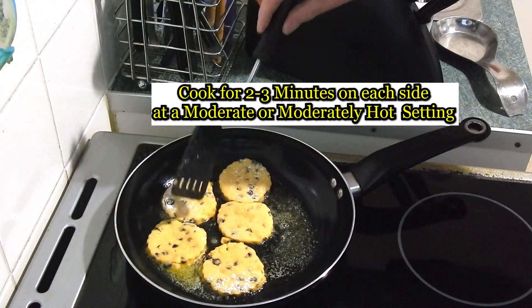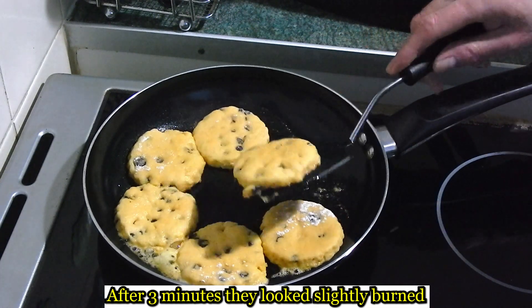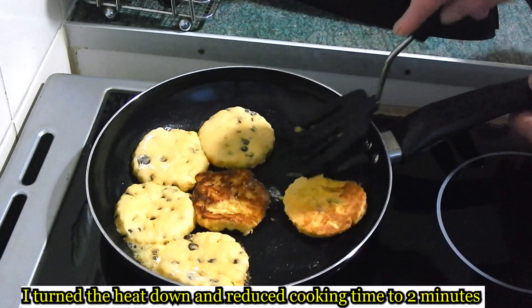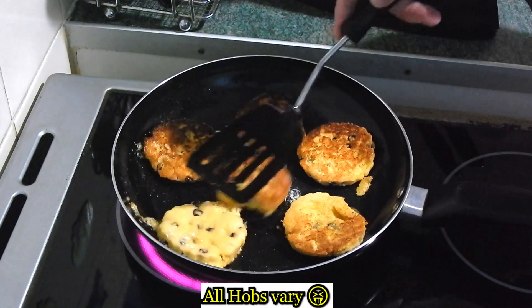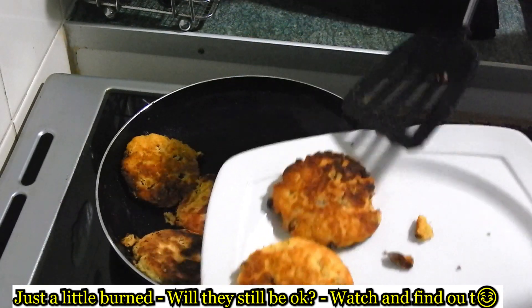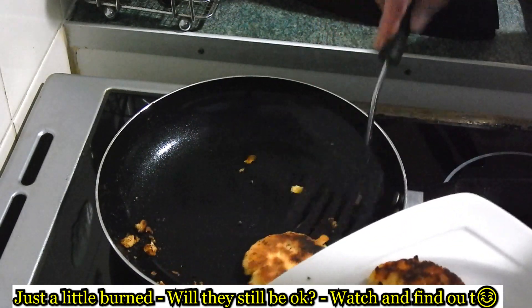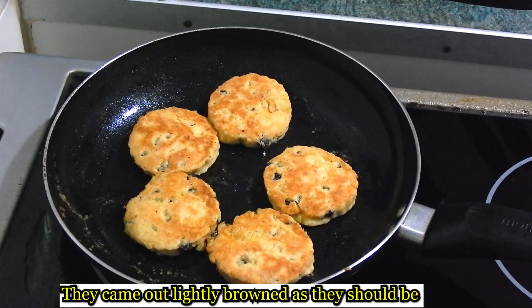Three minutes, then turn over. Both sides done — turn the heat down. Actually, three minutes each side at moderate heat — I reckon two minutes at a medium-low heat would be better on my stove, otherwise they'd burn.